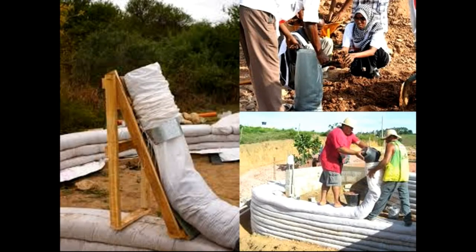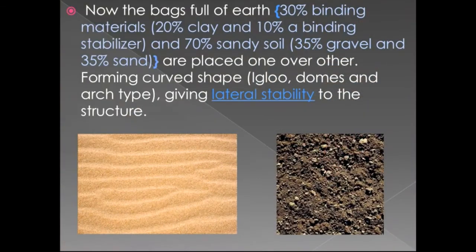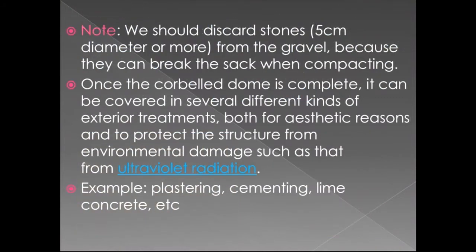This diagram shows the polypropylene tube used, and the bag is also shown. The bag is filled with earth of which 30 percent is binding material — 20 percent clay and 10 percent pine stabilizer — and 70 percent is sandy soil comprising 35 percent gravel and 35 percent sand. These bags are placed one over the other forming curved igloo domes and arch types, giving lateral stability to the structure.